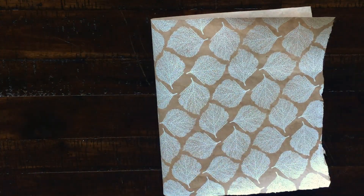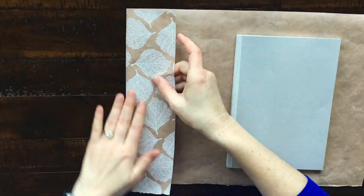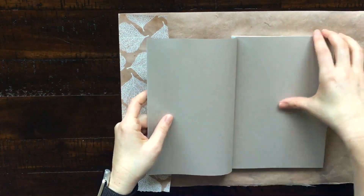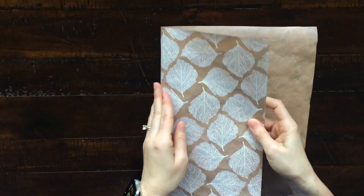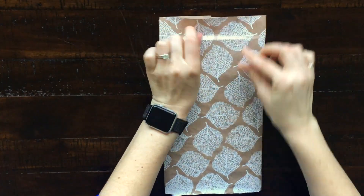Here you can see I'm just repeating the process with the other paper I got from Paper Source — this time I'm covering my planner. These papers were about five or six dollars from Paper Source, and each one could make two A5 book covers.